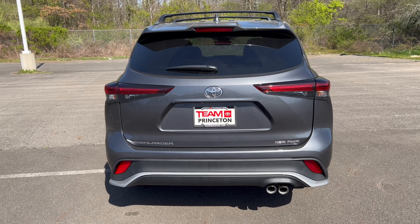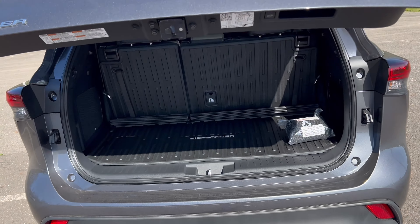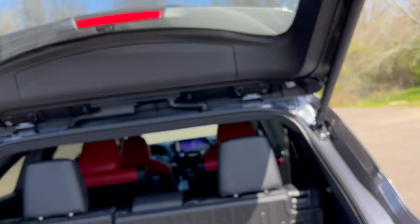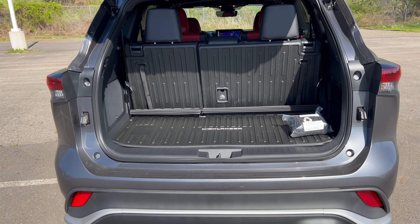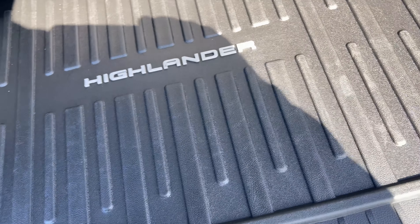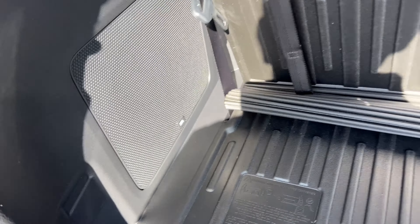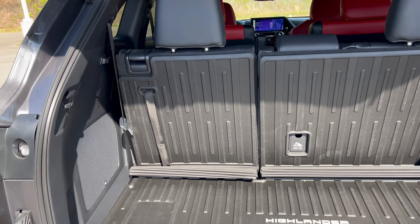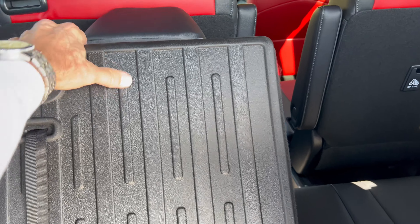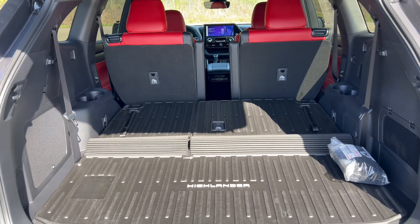The cargo area: pop the tailgate from the key fob, the dash, or from the button under the Toyota badge at the rear - it beeps and opens with nice electric assist, and closes the same way. With the third row up there are 16 cubic feet of cargo space. There's an all-weather cargo liner and a third-row seat-back protector. Opening the floor reveals a jack and extra storage. The spare tire is underneath the vehicle behind the bumper - thank you Toyota. The JBL subwoofer is also back here.